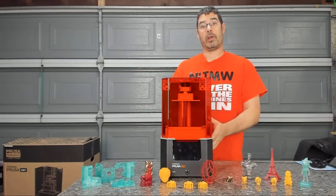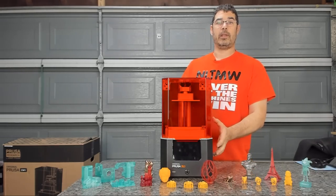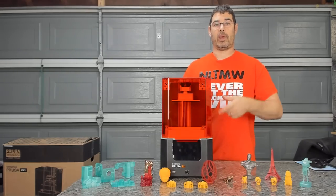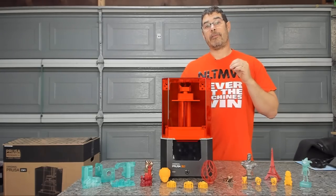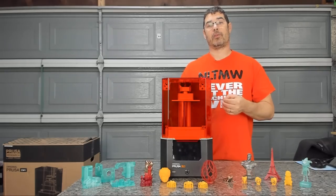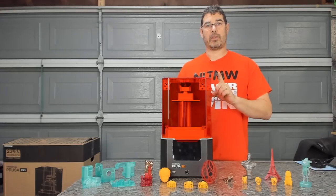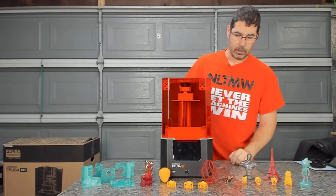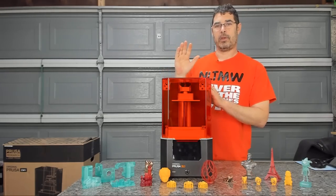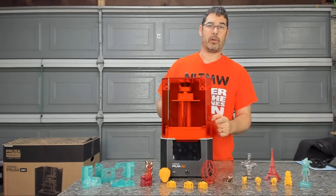This does integrate seamlessly with Prusa Slicer now, so it's the one tool you need to do everything — from adding supports, slicing, and uploading to the printer. If you want to hollow your model and add drain holes, you do need to do that with Meshmixer or some other tool, although I'm told that is coming to Prusa Slicer eventually. So with all that said, let's take a quick tour of the unit itself and work through some of the menu system.